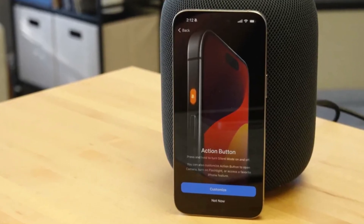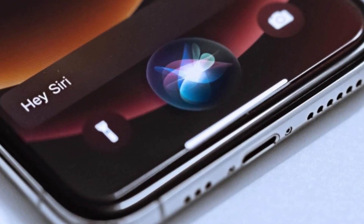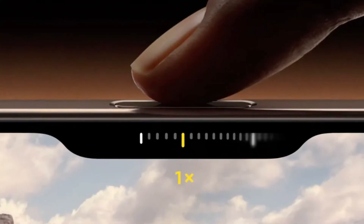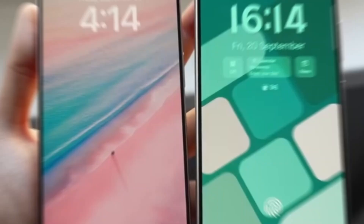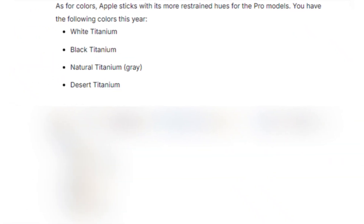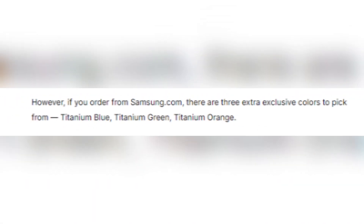Apple introduces some new tricks with its buttons. The action button, which debuted in the iPhone 15 Pro series, returns, offering customizable functions for launching apps or activating Siri shortcuts. But the real star of the show is the new camera control button — a physical key equipped with a capacitive surface that allows users to control the camera with a swipe, much like a traditional camera shutter button. Both phones come in sleek color options: the iPhone 16 Pro Max offers titanium finishes in white, black, natural, and the new desert titanium, while Samsung gives users a broader selection with titanium violet, yellow, black, and gray, plus three exclusive colors if you order directly from Samsung's website.